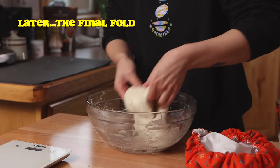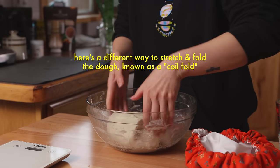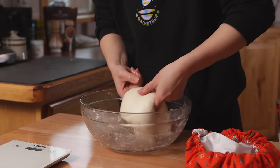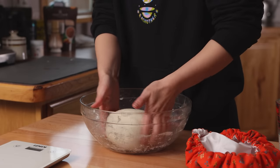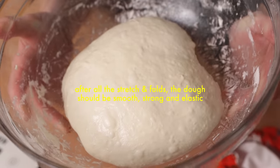After completing six stretch and folds in total, cover the dough and let it rise on the counter until it's roughly doubled in volume. Today it took my dough about six hours to do this, but it can rise faster in a warm kitchen and slower if your kitchen is particularly chilly. The key is to go by the way the dough looks rather than a strict time.